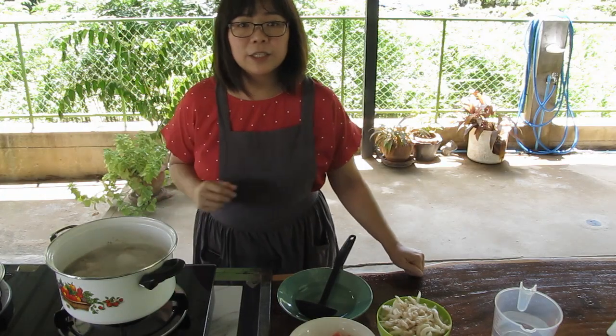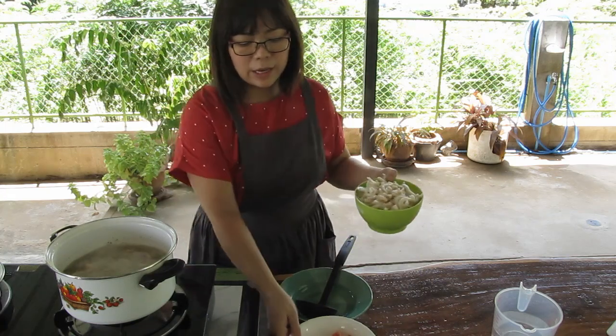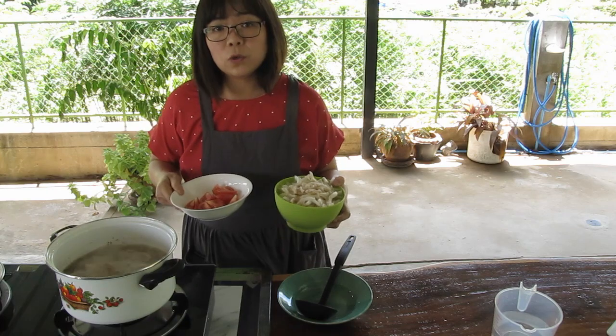Once the chicken is cooked, about five minutes, we will add mushrooms and tomatoes and let it simmer about one or two minutes.